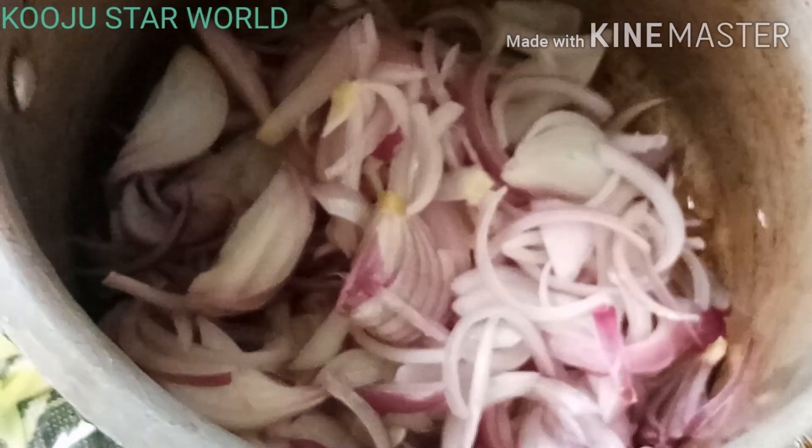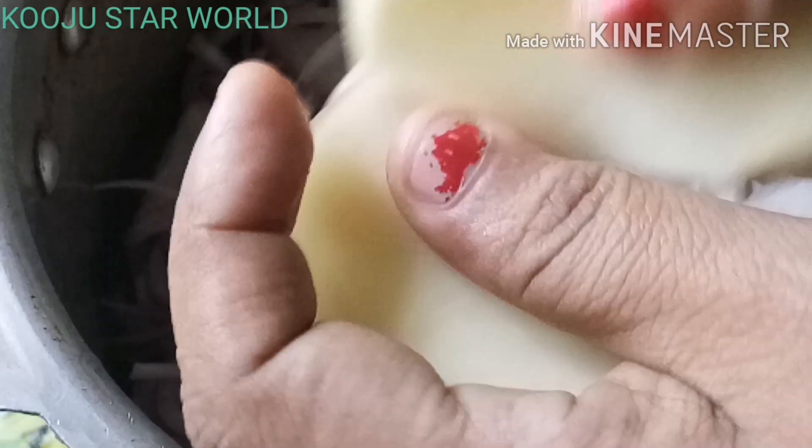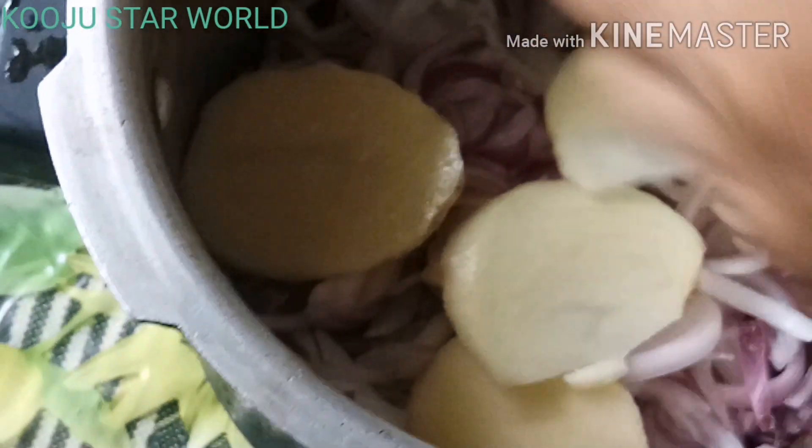I am going to make a little bit of breakfast. We are going to cook a little bit, and I will try to cook a little bit.